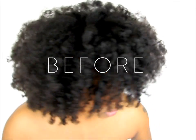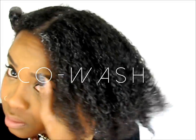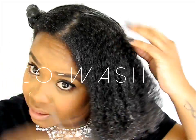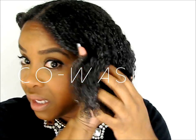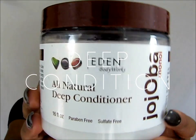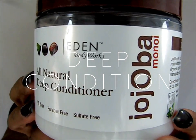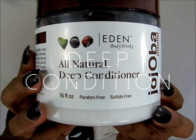We're doing a blowout and wine curls. We definitely want to start on freshly washed hair that is super moisturized. I decided to do a co-wash and then immediately followed up with a deep conditioner. We definitely want our hair to be moisturized because we are going to be applying a lot of heat, so we have to take care of the moisture first.